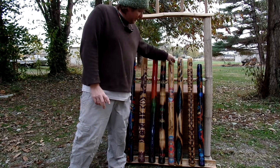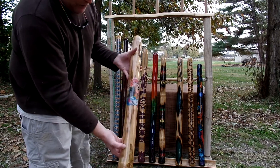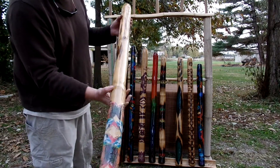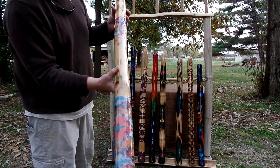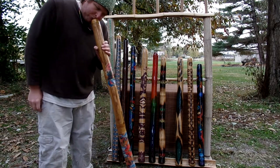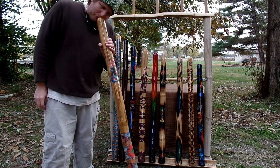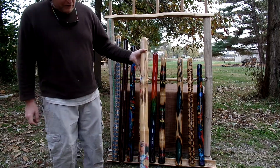Next we have a grateful didge. It has some outstanding artwork on it — Annie's fabric artwork. This one's a D sharp as well.